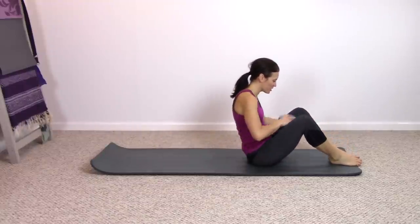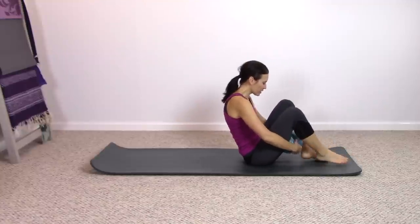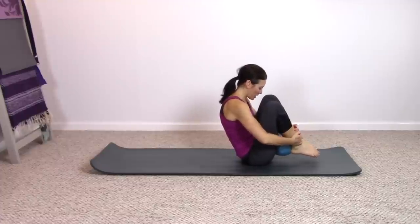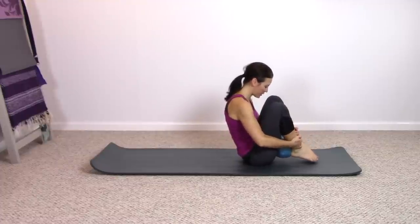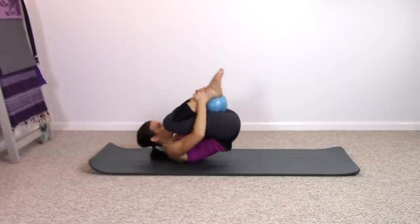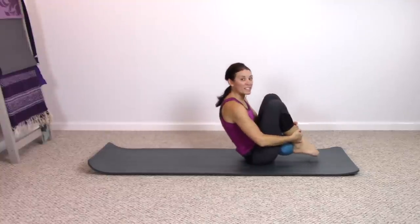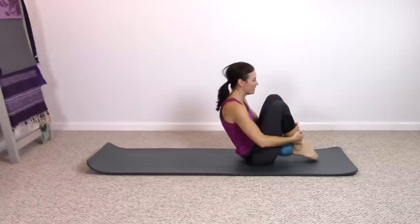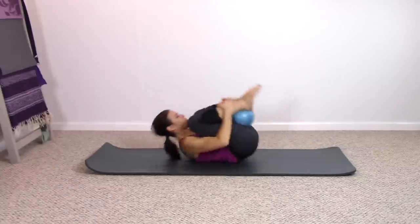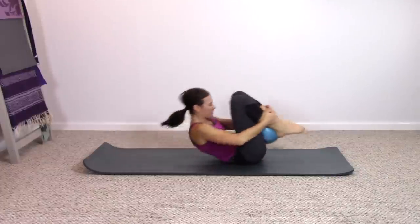Come up off those arms. We're going to take the ball back behind the thighs. Squeeze in on the ball the best you can. Take hold of the ankles, take some breath here. We're going to try rolling like a ball here, breathing in and out. Keep squeezing in on your ball. Two more times, one last time. Very nice.